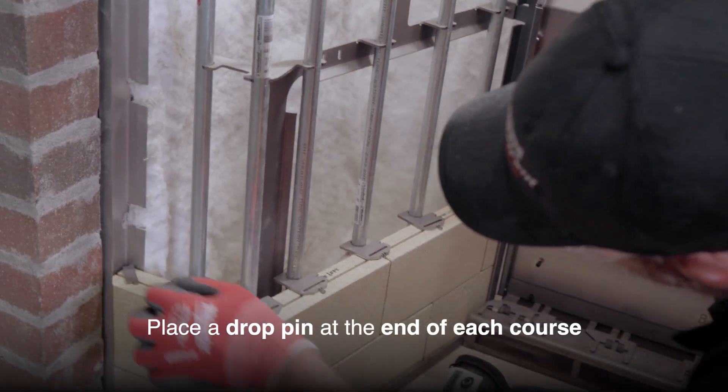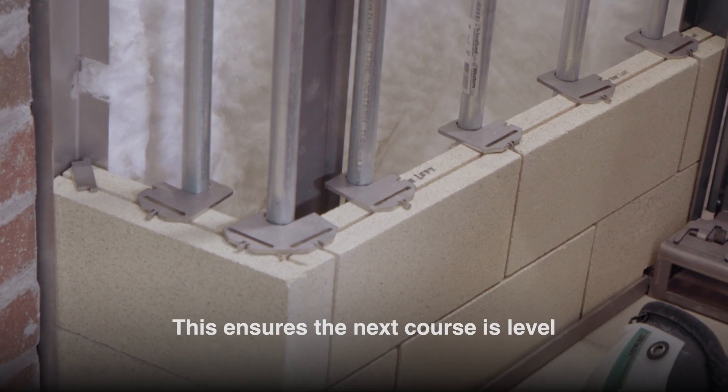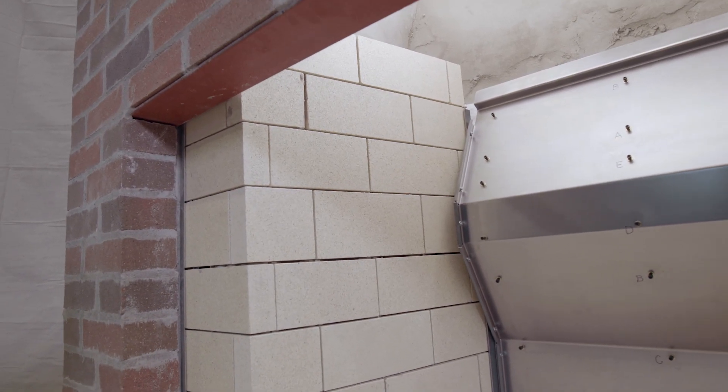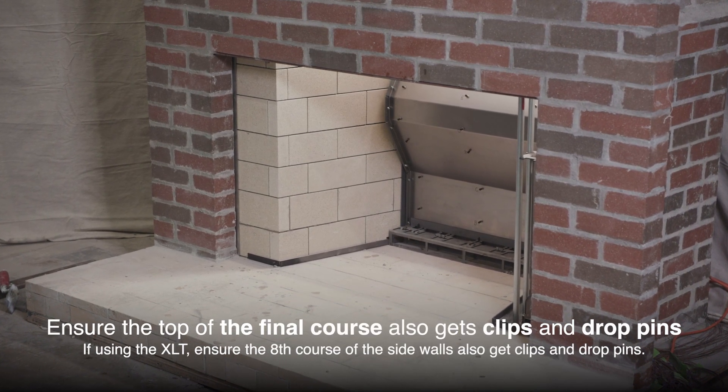Place a drop pin at the end of each course to ensure the next course is level. Repeat this process for each course until the first side is complete. Ensure the top of the final course also gets clips and drop pins.